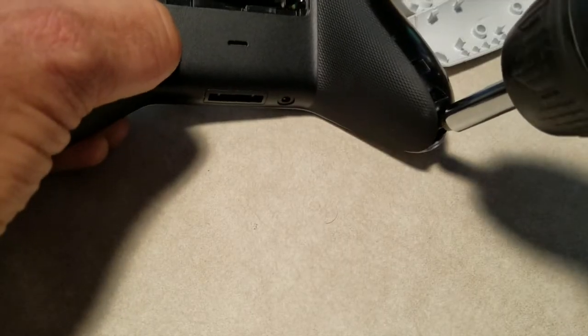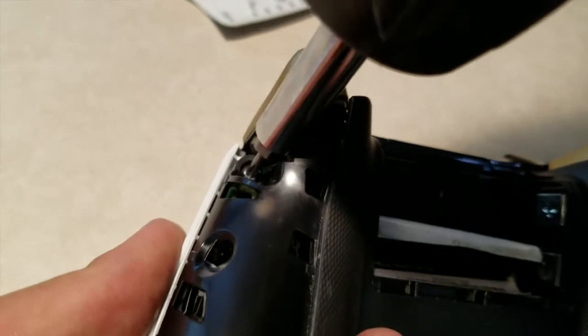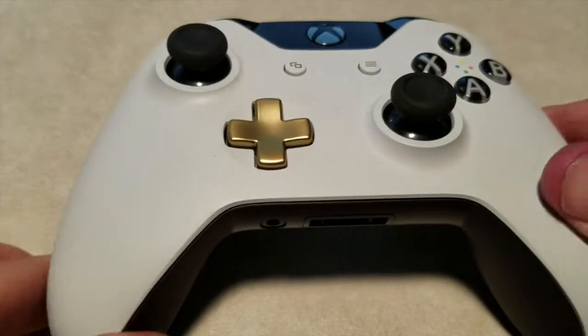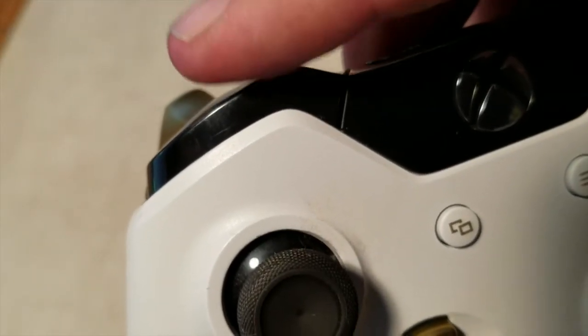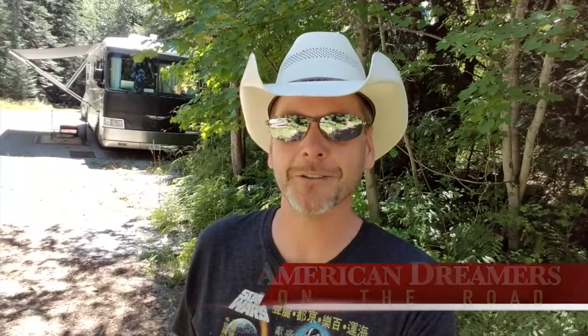Now all you got to do is put the five screws back in, then snap the little side pieces back on, and you're good to go. And that, my friends, is how you fix an Xbox One controller. Be sure to follow us at youtube.com/americandreamersontheroad and we will see you on the road.